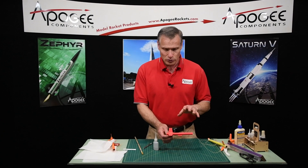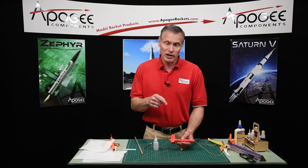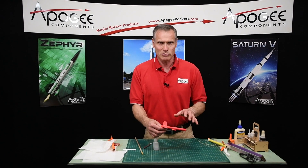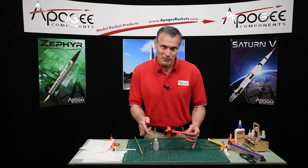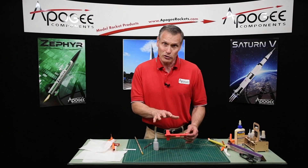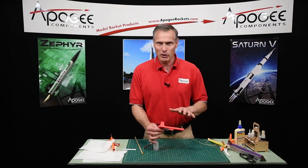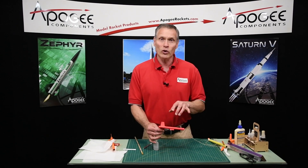So that's three different ways to attach a shock cord anchor to a 13 millimeter diameter tube. If you have any questions or comments, go down at the bottom of the YouTube video and click on comments. Also be sure to subscribe — we enjoy that when you subscribe to our videos. And if you want to purchase some rockets, come to our website at www.apogeerockets.com. You can also subscribe there for our newsletter, which goes out every other week. If you're only watching the videos, you're only getting half of the good stuff we have available at Apogee Components.